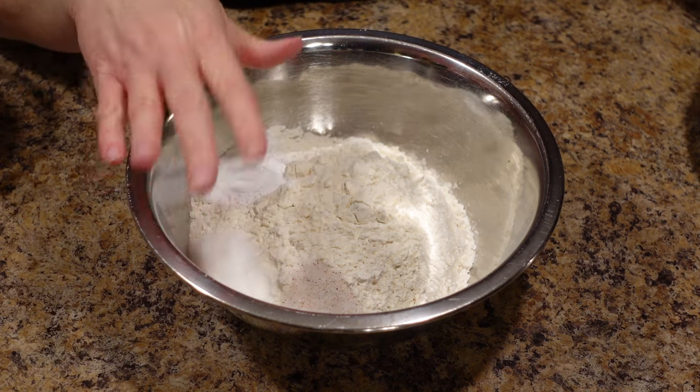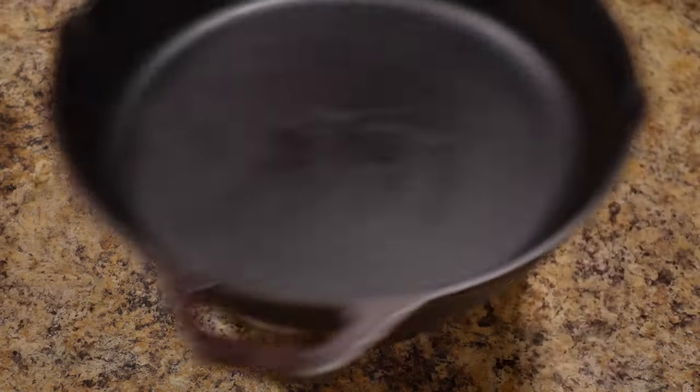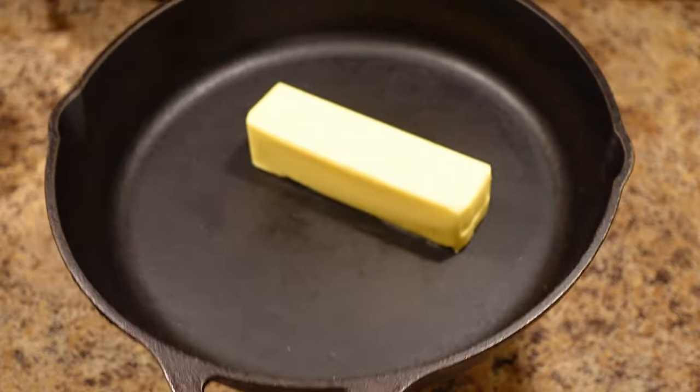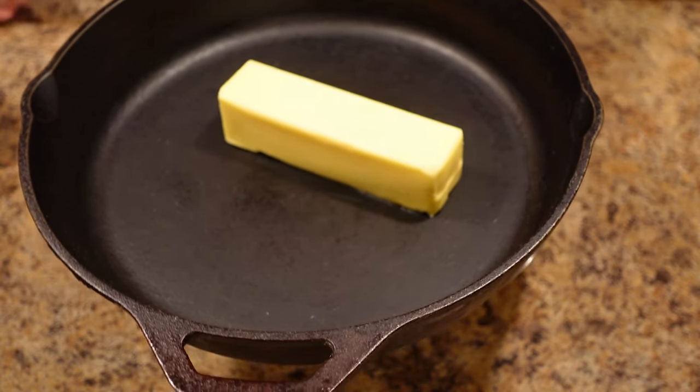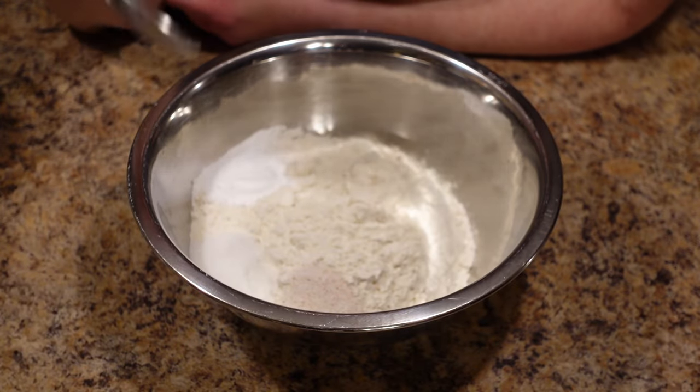We have our oven preheated to 425 degrees. In your cast iron skillet or 9x9 pan, put in one stick of salted butter. Pop this in the oven and let that melt.